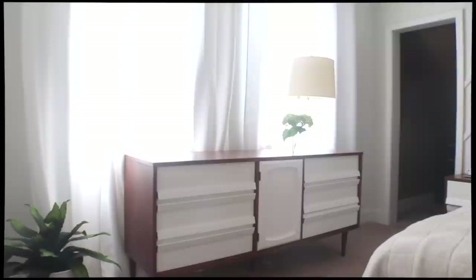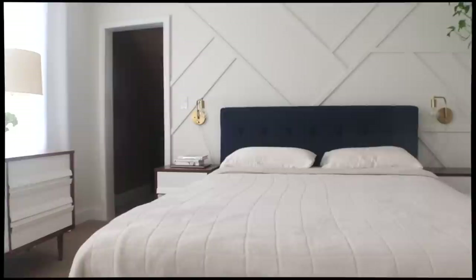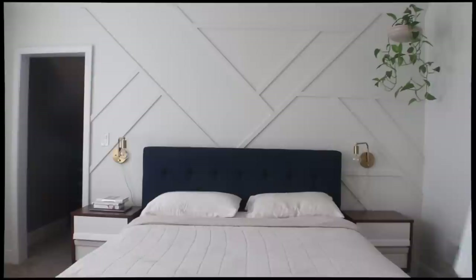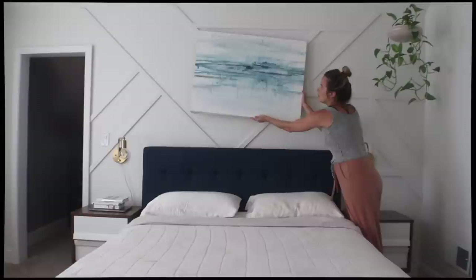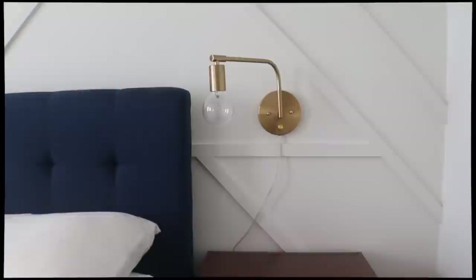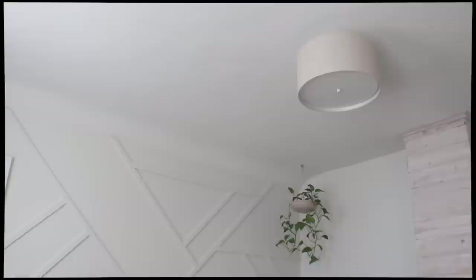Alright everyone, here she is. My geometric accent wall behind the bed turned out better than I imagined, especially considering I didn't plan the design or really measure anything at all — I just cut and went. I think it really elevates the design in this room, especially with the white on white on white. Now, should I rehang my blue watercolor? Do you like it up on top of the bed or does the accent wall speak for itself? Let me know in the comments. I also added a hanging plant in the corner — that planter was made by my sister, who's a ceramic artist, so it's very special to me.